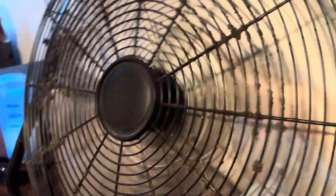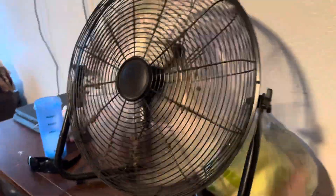Speed one's my favorite. Turning it back on high. That was a pretty cool fan.